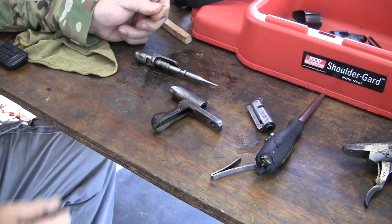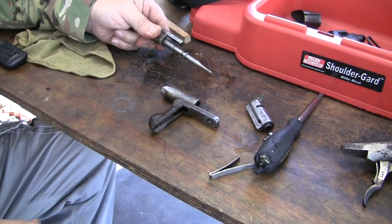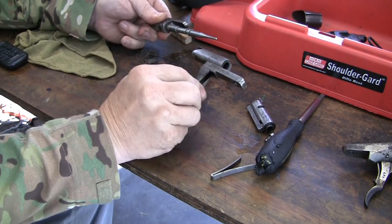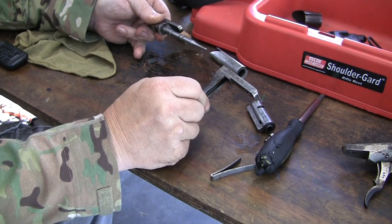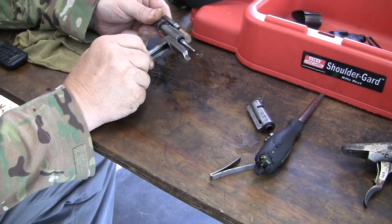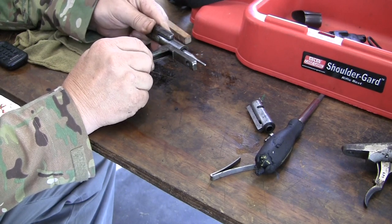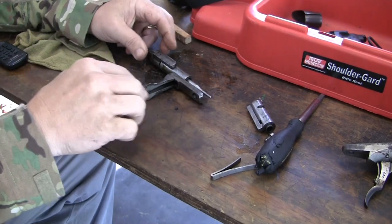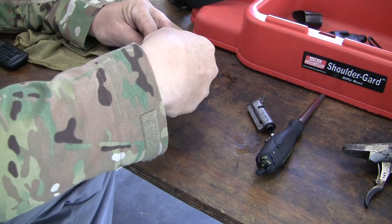To reassemble the bolt, you hold this cocking piece and firing pin and you hold the lower bolt handle like this. It only goes in one way. And you slide it up in, rotate it. This is in the fired position right now, so when it sits in the gun this is in the fired position.